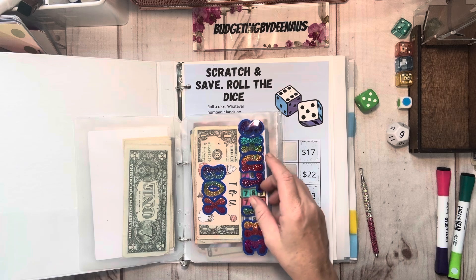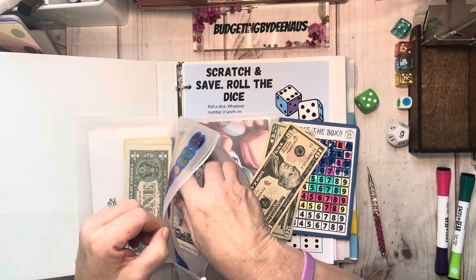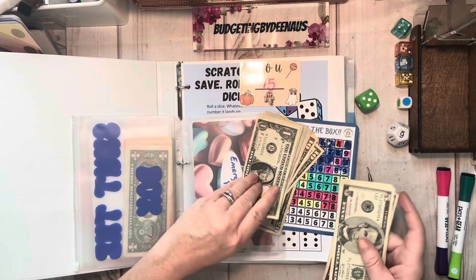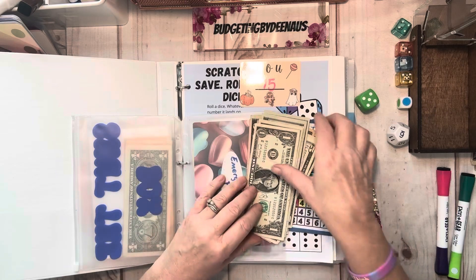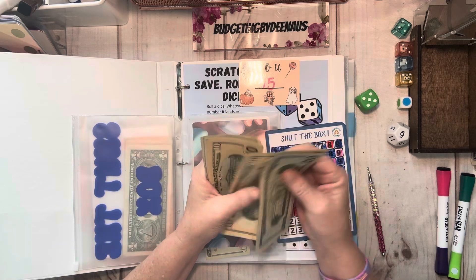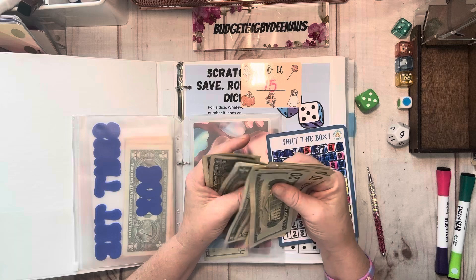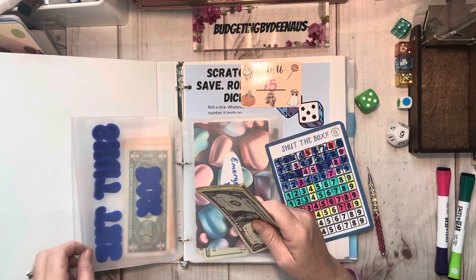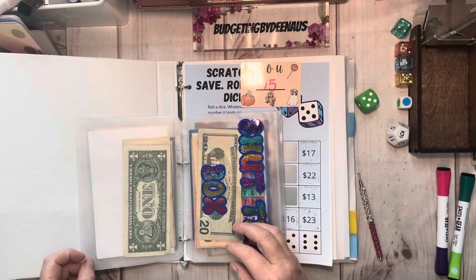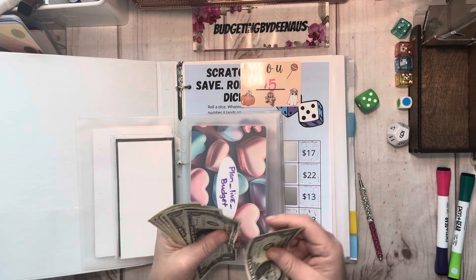Let's see what else we got here — we got shut the box. I've got enough to play shut the box. Oh, I have a huge IOU in here — I forgot all about it. We've got a fifteen dollar IOU, so I will not be playing today because that's all I got right there is fifteen dollars. Let me see what I've got. One, two, three, four, five, six, seven, eight, nine, ten, eleven, twelve — I got twelve dollars.